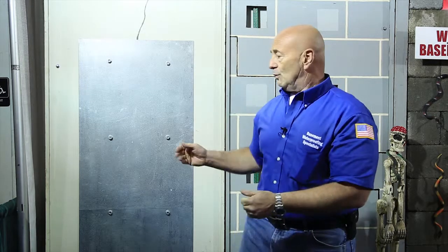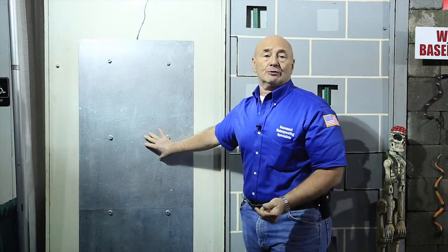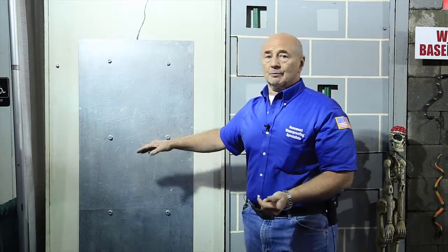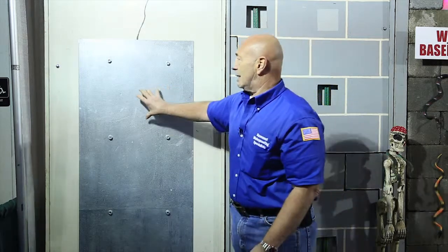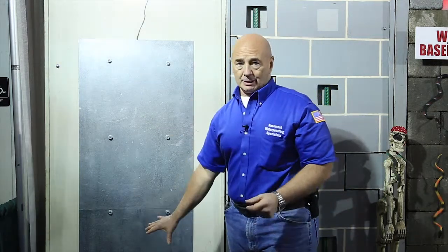Most importantly, this plate prevents the foundation from separating and prevents the footer from potentially cracking. While we're on the outside, we also dig down to the footer and underpin the footer as a secondary precaution. There are times when we can't do this procedure on the outside because there might be patios and decks, and in that case we would take the stainless steel plates and put them on the inside.